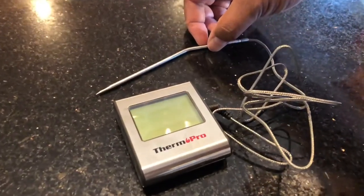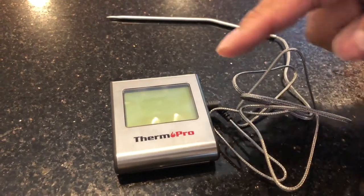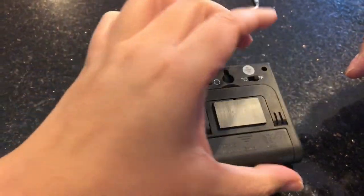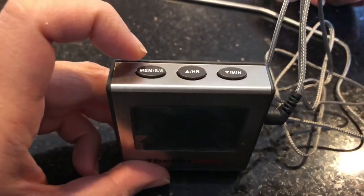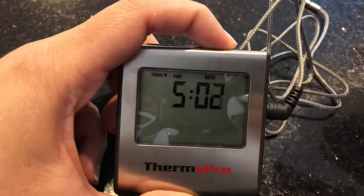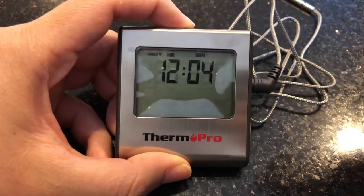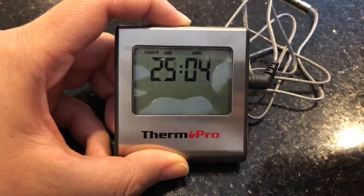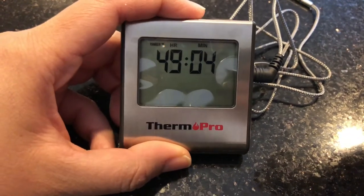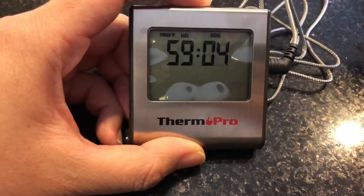It has a countdown timer, an alarm, and you can set a target temperature and it beeps when it reaches that temperature. If it gets too hot or too low it will tell you on the display. The temperature range is 32 degrees Fahrenheit to 482 degrees Fahrenheit. On Amazon this thing has 2,645 reviews at four and a half stars, retails for $17.99, and it's Amazon's Choice.